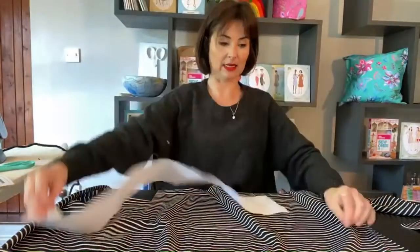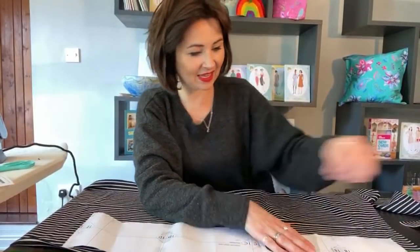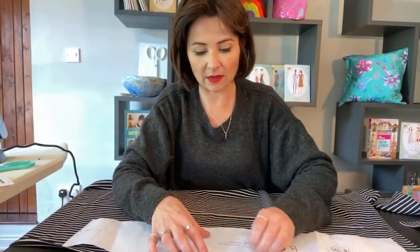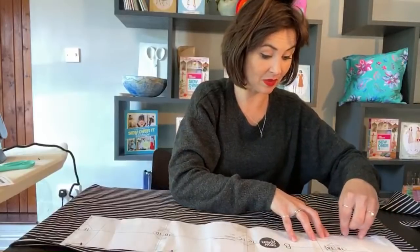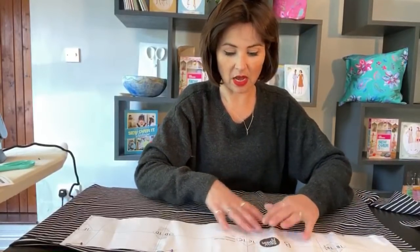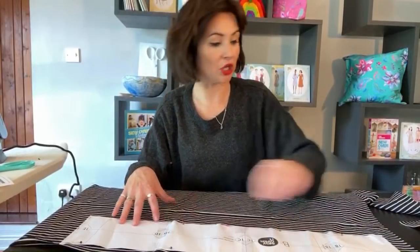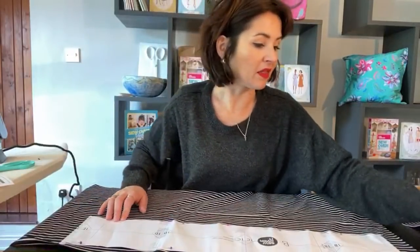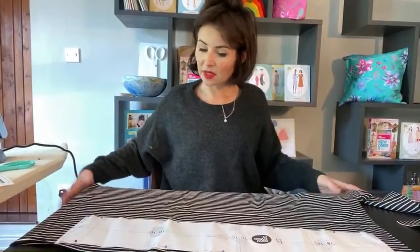For the waistband we only need one, so just on the single layer. The grain goes down like that so the selvages are essentially here. The fabric I'm wearing in the skirt is slightly too light and thin - it would have shown pant lines. I've doubled it up and lined it with the same fabric, so I'll make sure I talk you through that. Ideally, make it up in Roma ponte. You could also use a cotton jersey but you'd probably want to double it up.